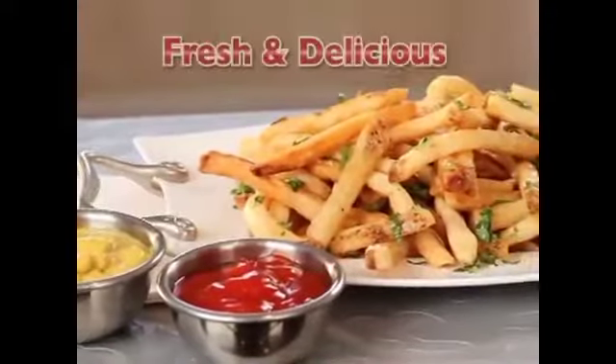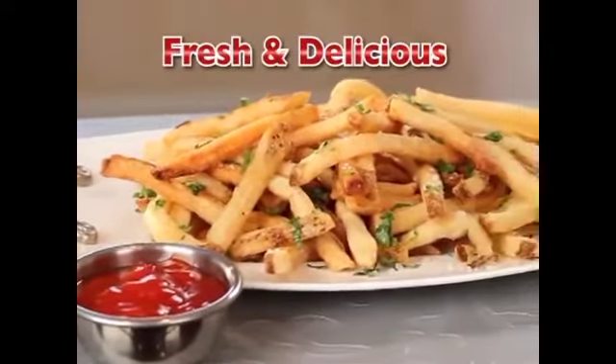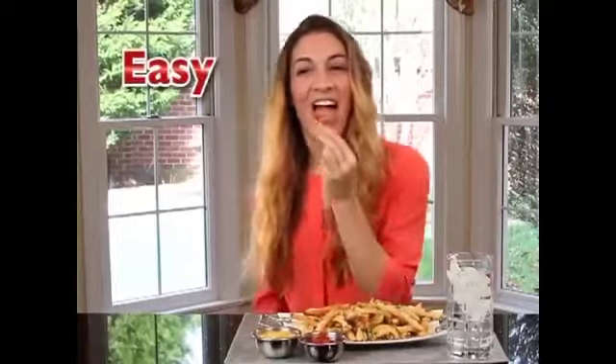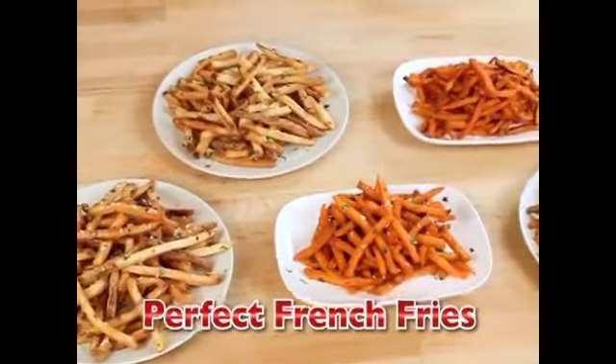Now you can enjoy fresh, delicious fries in a jiffy. Introducing Jiffy Fries — the fast, fresh, easy way to make perfect french fries every day.